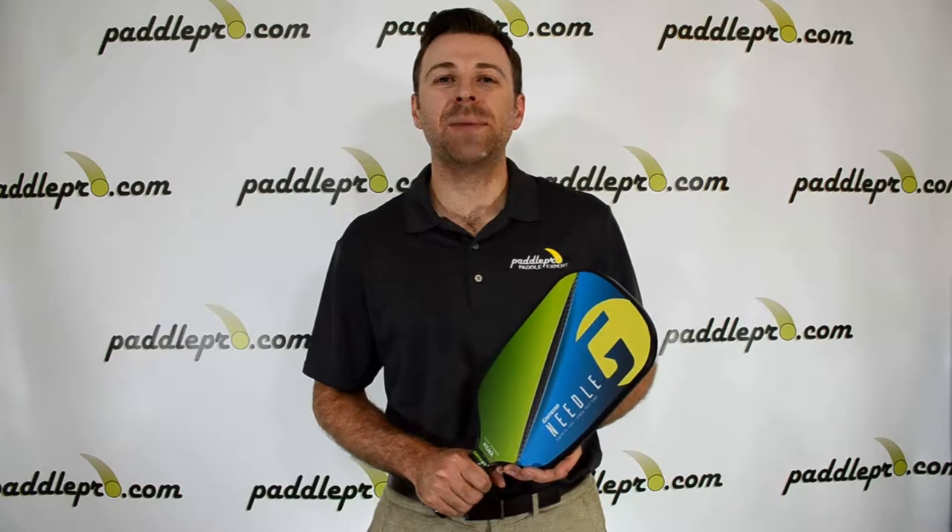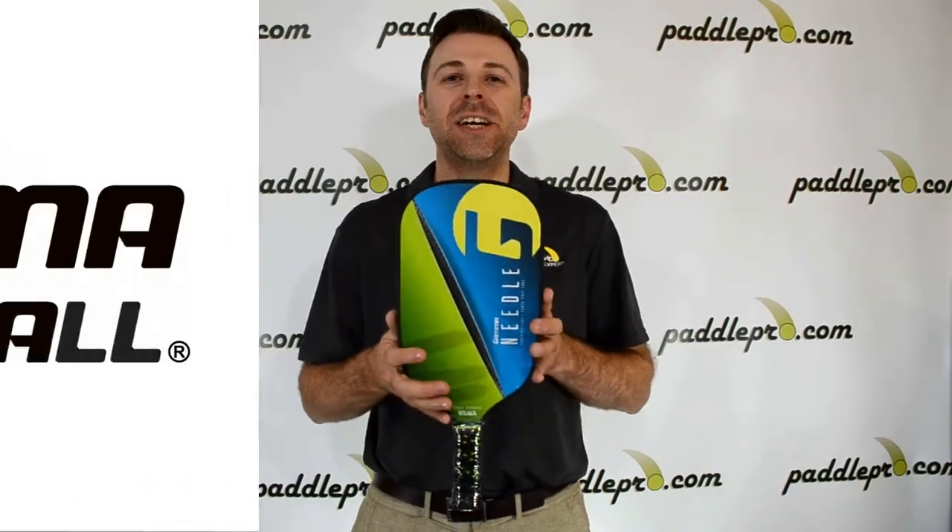Hey guys, Scott here at PaddlePro.com. This is our review of the Gamma Needle Pickleball Paddle.